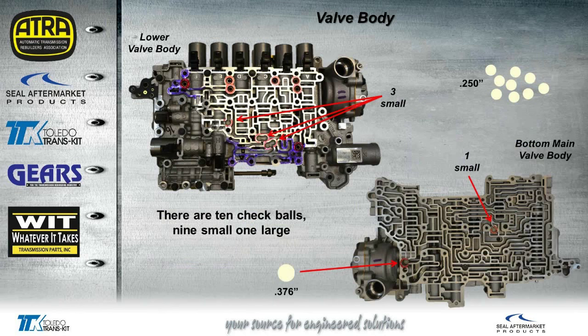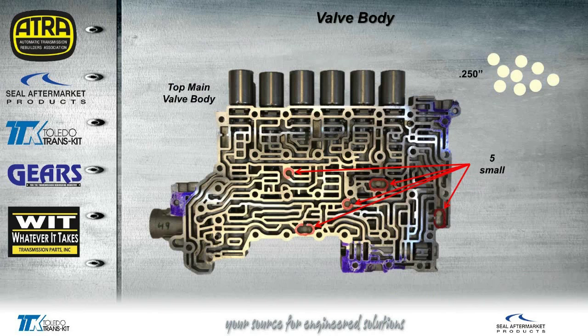Going back to the top of the valve body, in the same area where you find the accumulators and springs, you will also find some check balls. The check ball size is the same as an old 350, except instead of steel they're the same white nylon type check ball that you find in the CF units. In this top section, you'll find three small check balls — there are 10 altogether: nine small ones and one large one. Once we remove the solenoid body off of the valve body, you'll have one more small check ball there, and that's where you'll find the large check ball. Then, if we flip the solenoid body over to what is the top of the main valve body, that's where you'll find the other five small check balls.